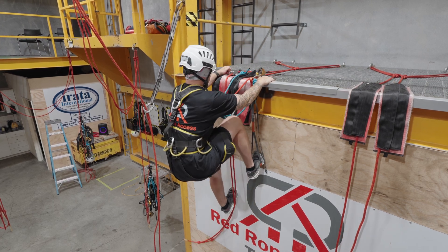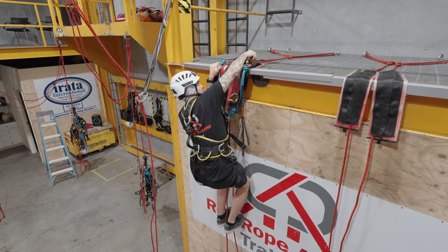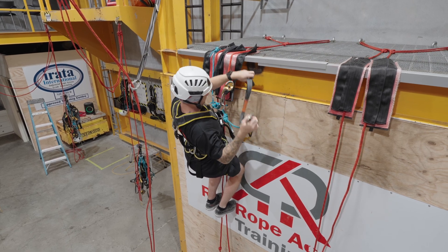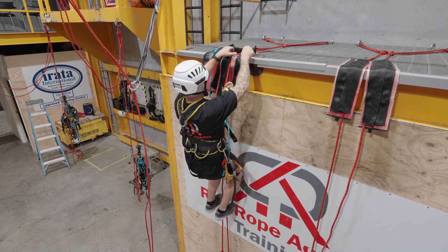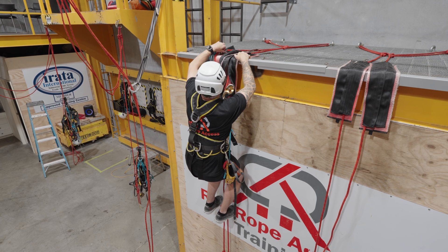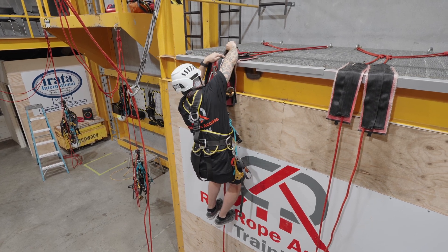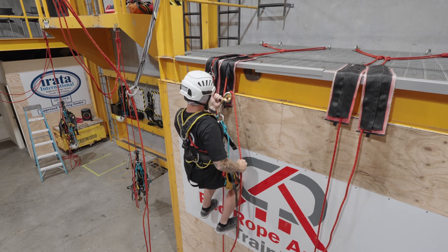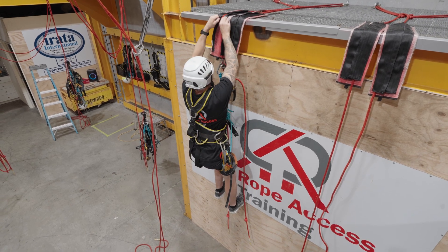I can reach up and grab my backup device. Get my foot out of that foot loop. Reach up, remove my hand descender and foot loop. Close up this Rope Pro. Move my backup device over that edge. Begin to close up that Rope Pro. Now I can descend slightly. Finish closing up that Rope Pro — very important, because for the next person that comes up.